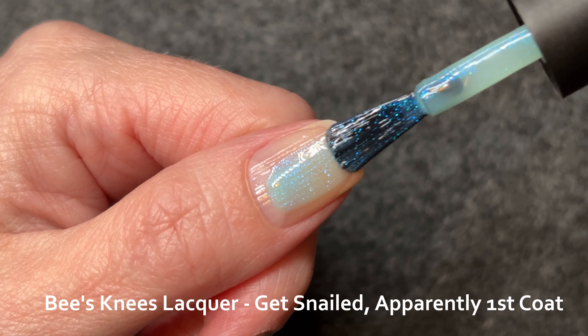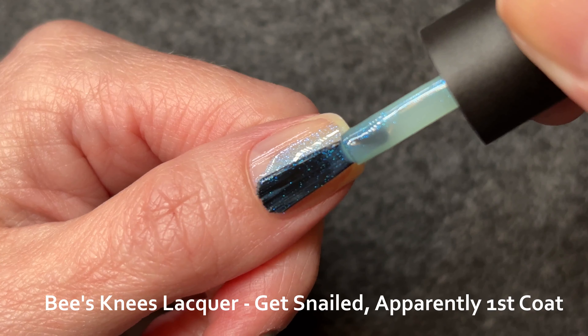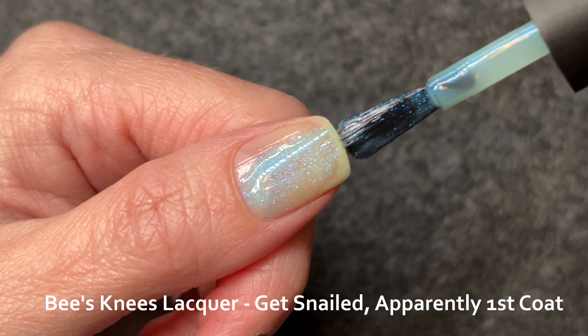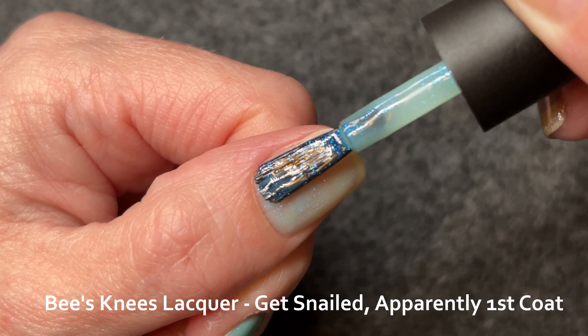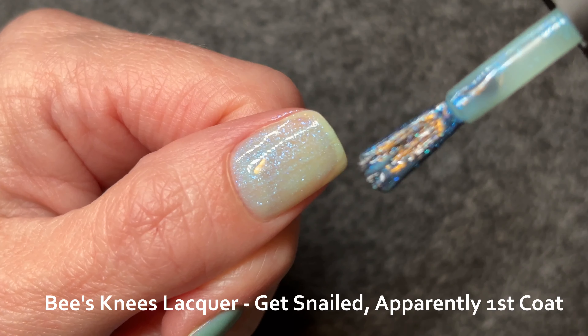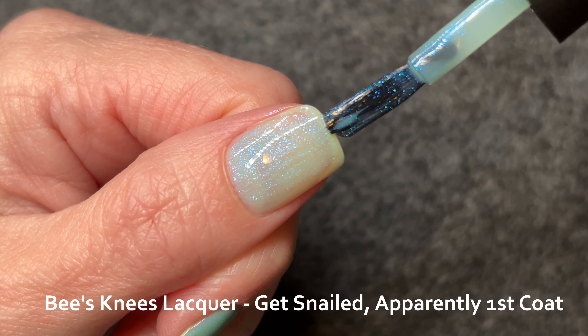I like this in one coat. It does self-level pretty well, but I didn't get it completely level — however, I think you could. I didn't try to wear it in one coat because I wanted to see how it looked in several coats, but this might honestly be my preferred number of coats for the future.